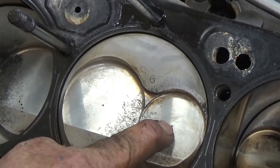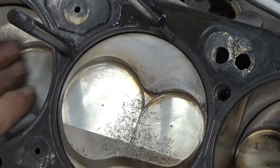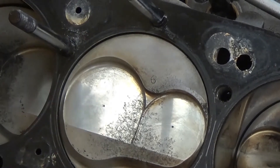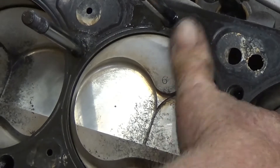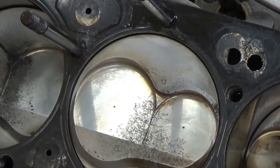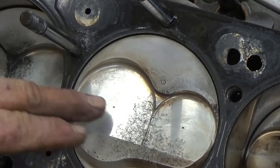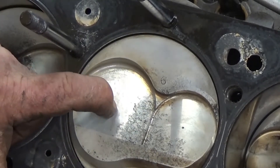You know there's dead center of exhaust and dead center of intake. Not on number eight, not on two, not on four. Any ideas? I mean, I can barely catch it.